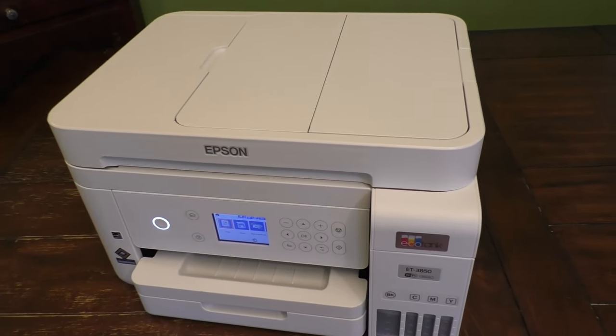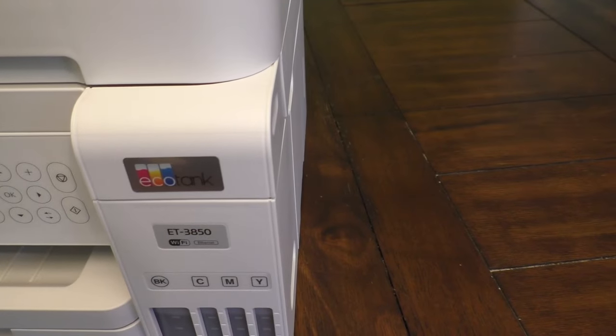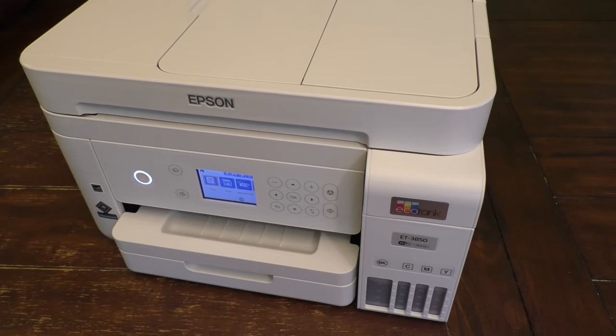Hello, this is Gio. Hey, look what we have here. We have an Epson EcoTank printer, and we're going to show you a few tips about how to fill the ink tank today.